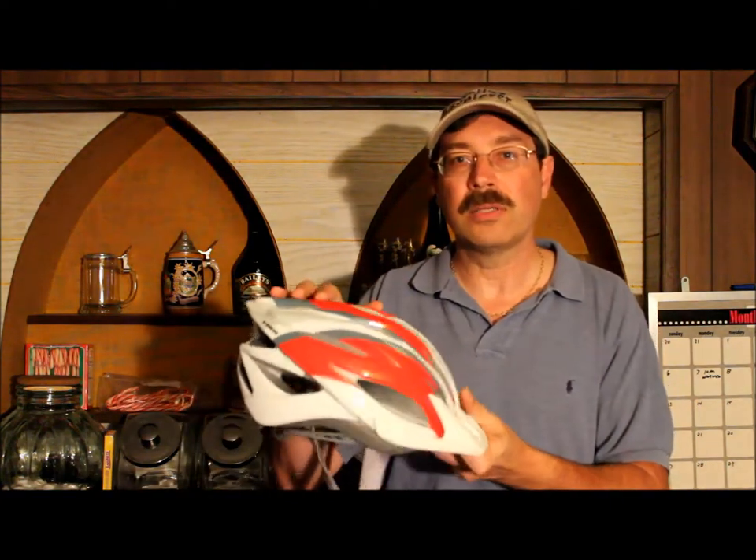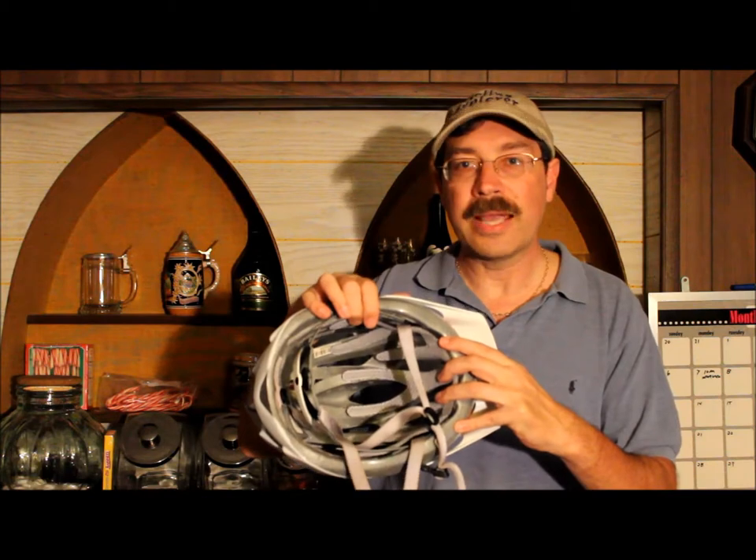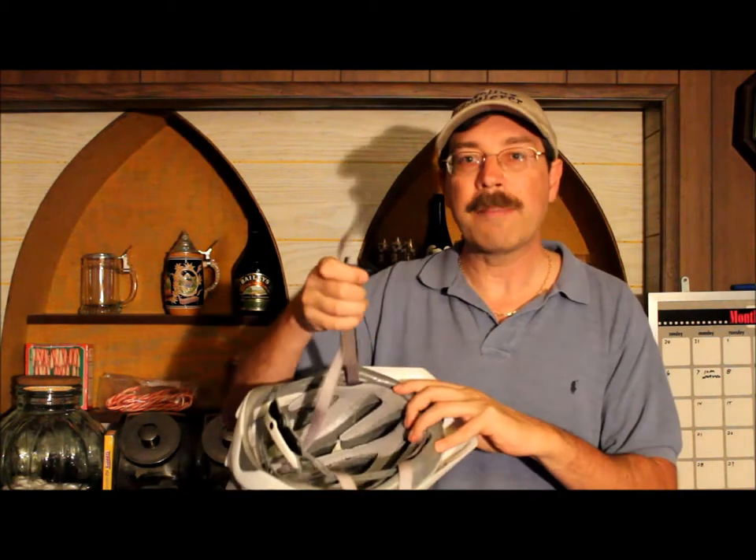Hi, this is Cycling Explorer. This video is on learning how to inspect your helmet. I'm going to show you the three areas you need to inspect on your helmet: the exterior shell, the interior liner, and the strap and buckle.